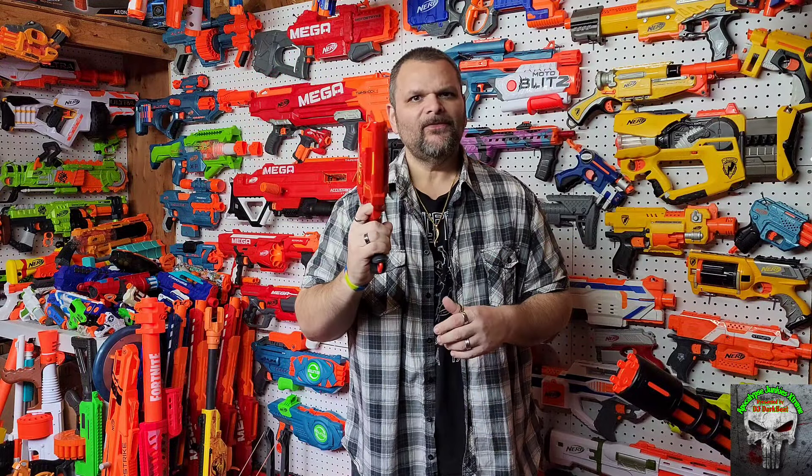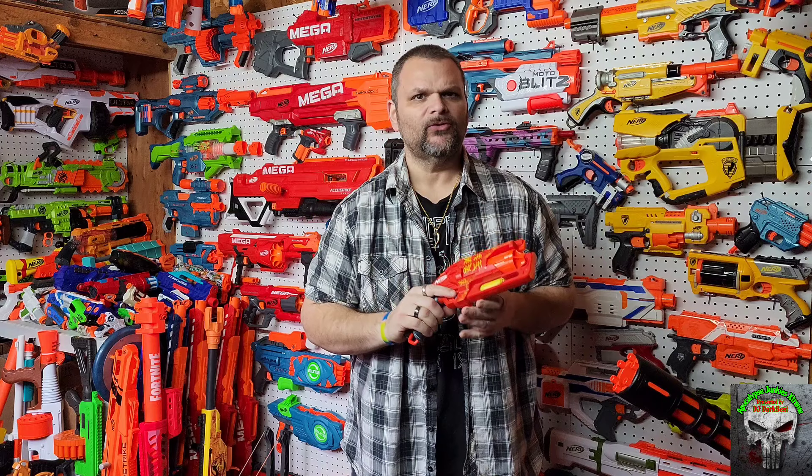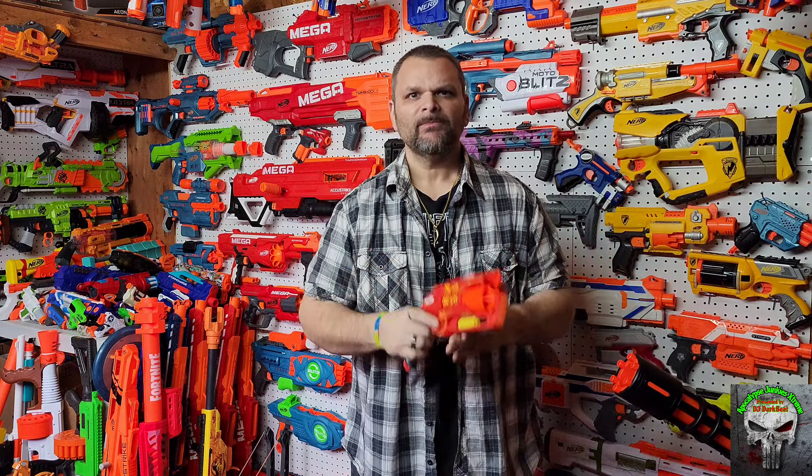Are you a hammer shot lover like I am? Hammer Prime, five shots, compact blaster, well-constructed, looks pretty cool, and it comes in a million different flavors. What could make this blaster better? How about an extra shot? I give you the Fortnite 6SH. Let's get into it and see what it's all about. Stick with me guys.